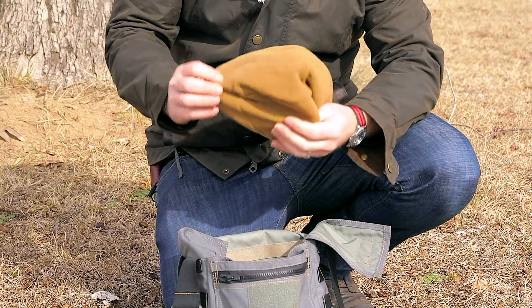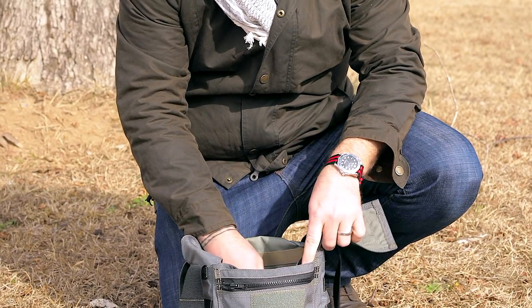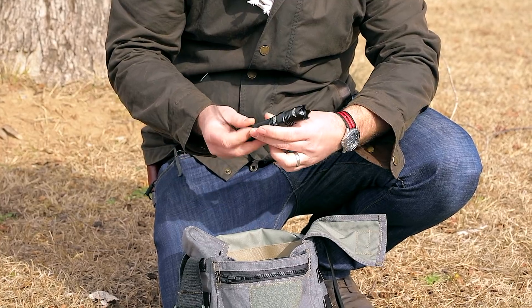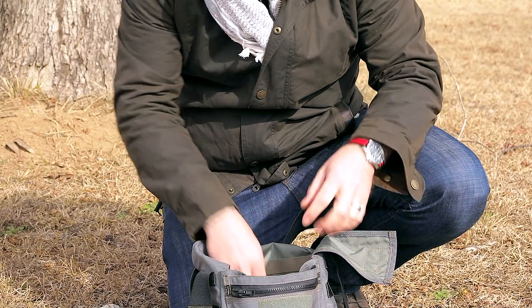Got a military issue beanie. Keep your head warm — it's very important to be able to keep your head warm. Got a flashlight: the Black Scout Survival flashlight. Got some cordage — everybody knows what that's good for.